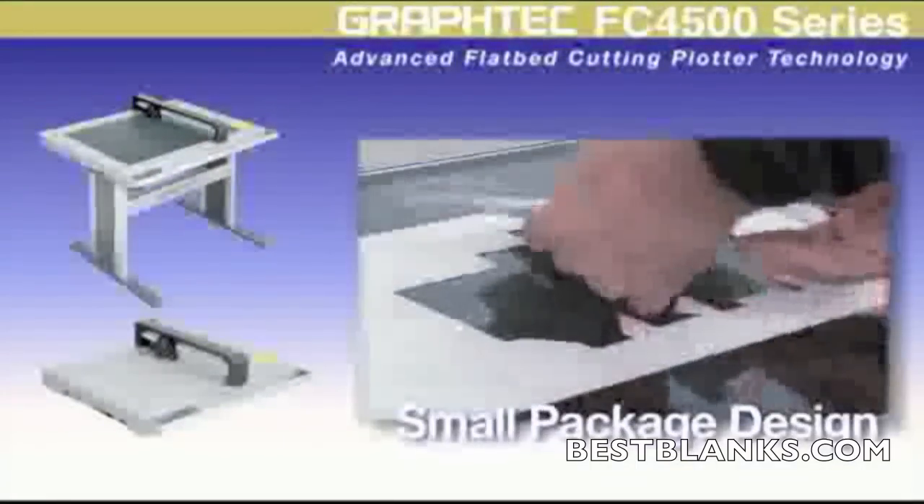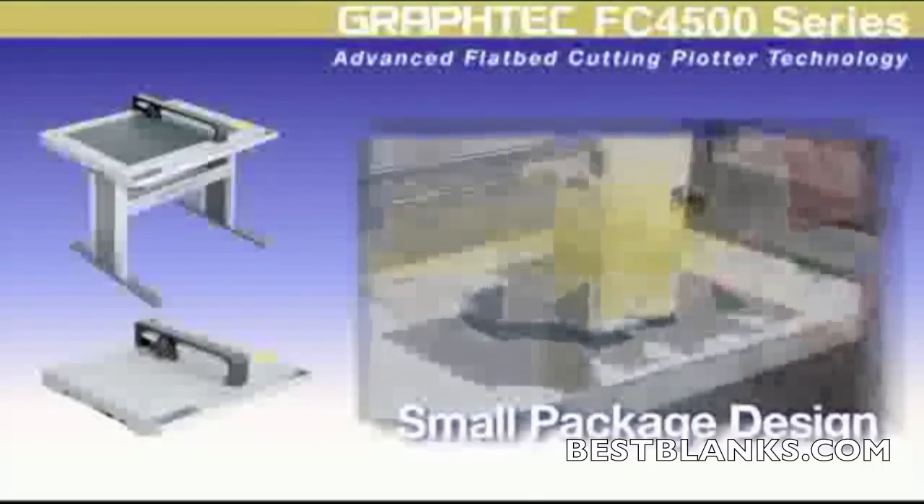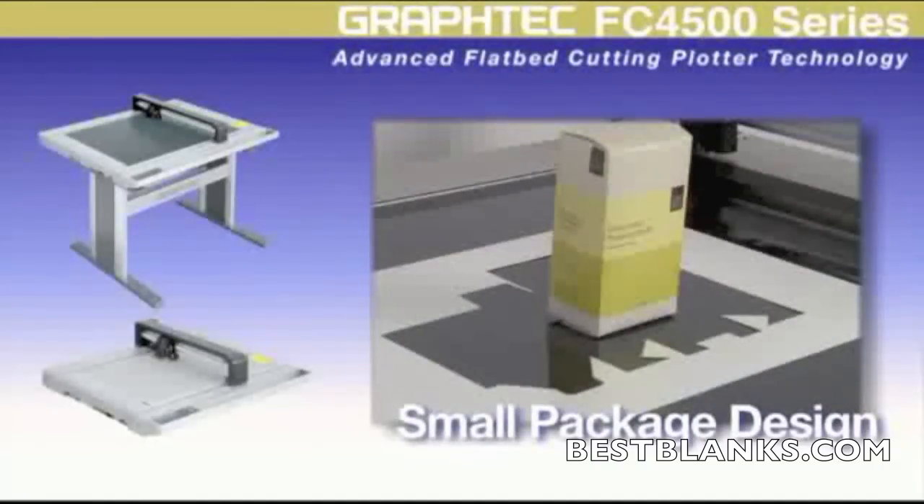Package designers will marvel over the FC 4500's ability to cut and crease chipboard materials. Add to this Graftek's Automatic Registration Mark System, or ARMS, where you can contour cut pre-printed designs for adding even more appeal to your package prototypes and mock-ups.